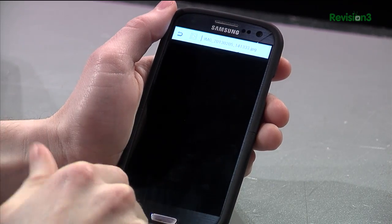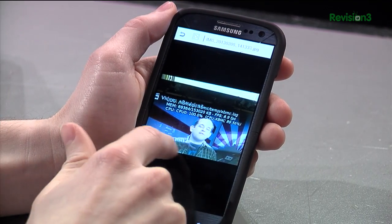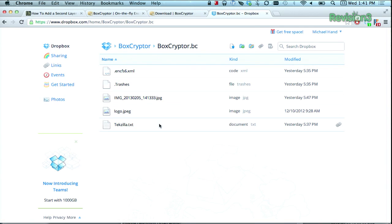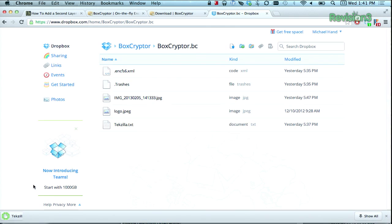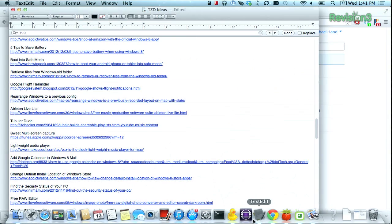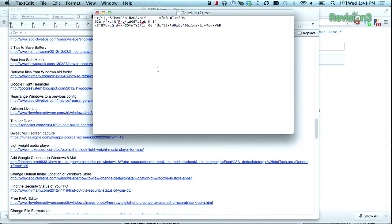It's so seamless that it almost seems like it's not doing anything. But one way to verify it's actually working is to open up your Dropbox account and go into the volume — you can see everything in there. But if you click on and open this text file in a text editor, that's what it looks like — it's being encrypted. If you open it inside the app with the Android or iPhone app, then you can see the text document clearly.